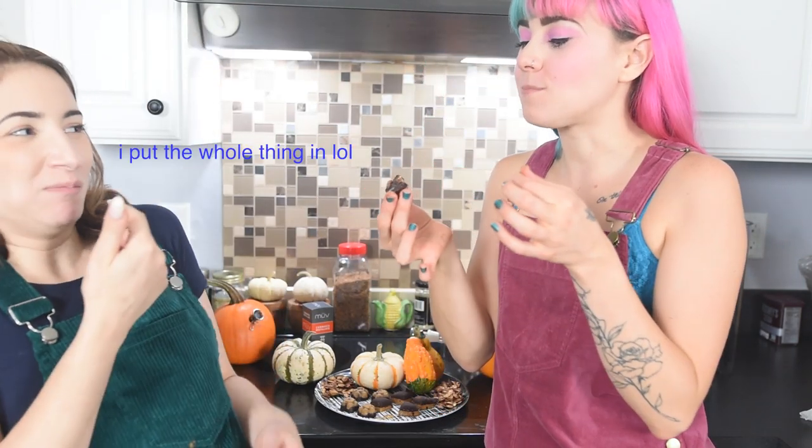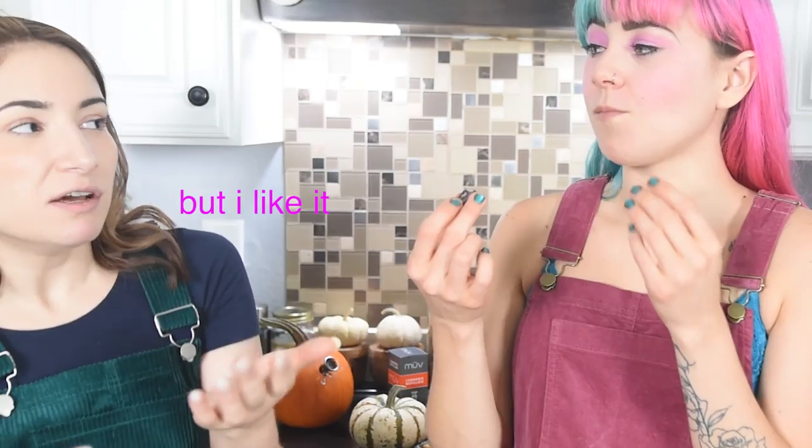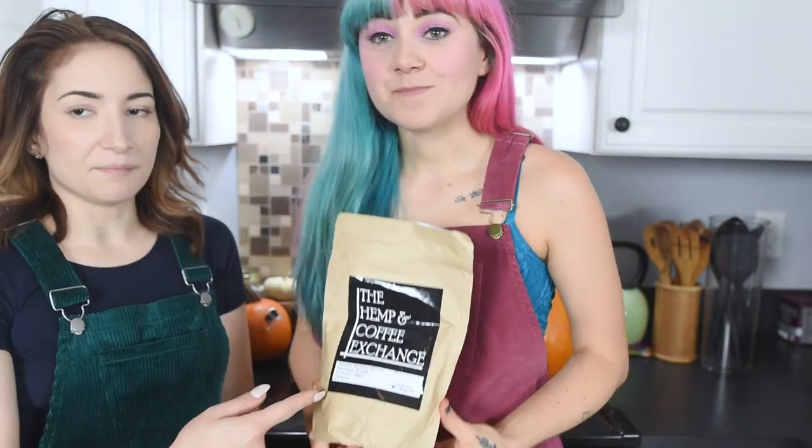Mmm, the crunchy — the whole thing! Mmm, it's so salty. It is very salty but I like it. This pairs perfectly with like a pumpkin spice tea or a coffee.